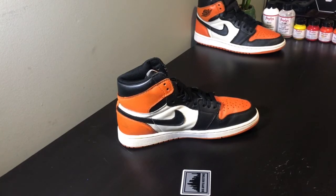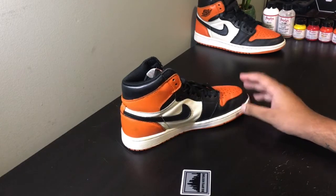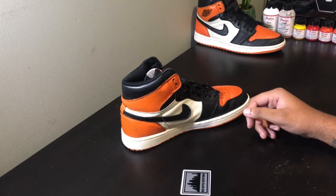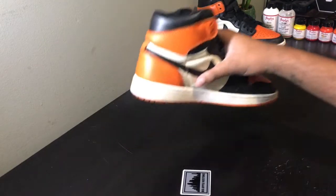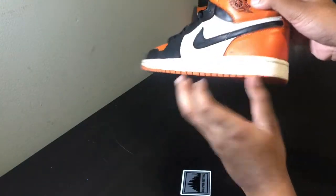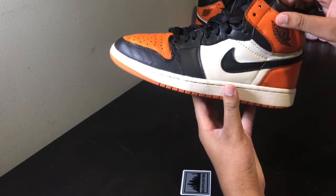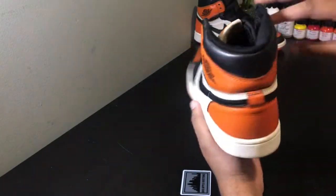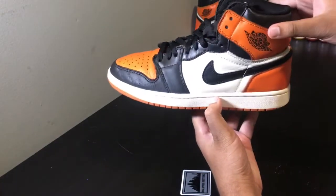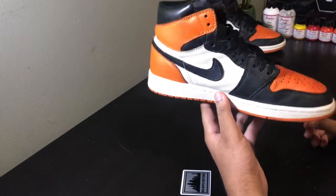The reason I've only cleaned certain panels on the shoe is because certain areas have scuffs that I thought might come out with a deep cleaning. But obviously these are just paint scuffs. As you can see, around the back, some up here, as well as a little spot over here — those are going to have to be painted. The good thing about this sneaker is that the off-white color on both sides is pretty clean and doesn't need to be painted, so we just have to focus on touching up the orange color and get these sneakers looking good again.